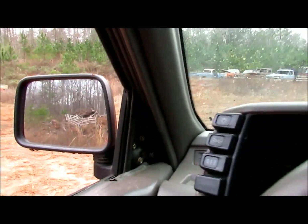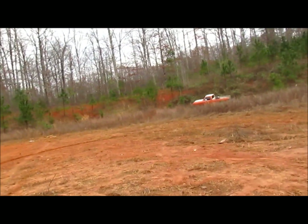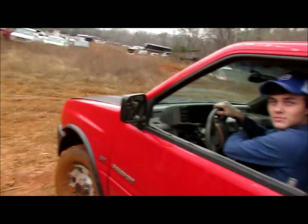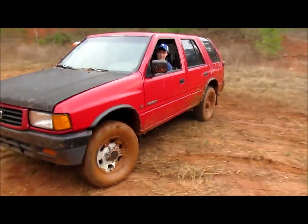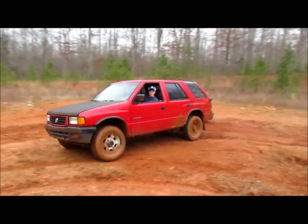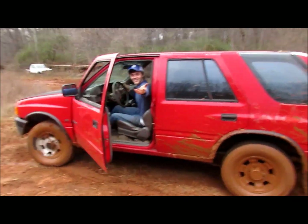Get out and film for a second — stand in the middle right here and film it. Don't get me dirty. As our 3D machines would say, get the shot. All right, I hope that looked as good as it felt.